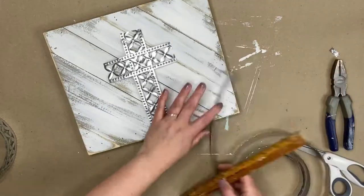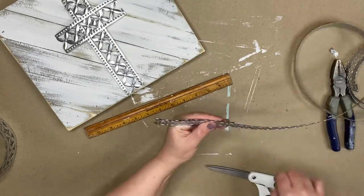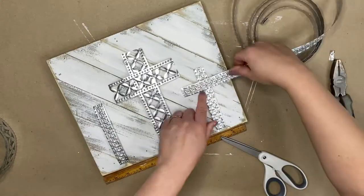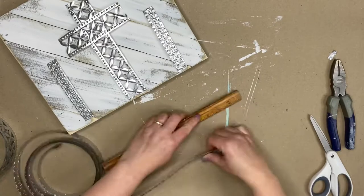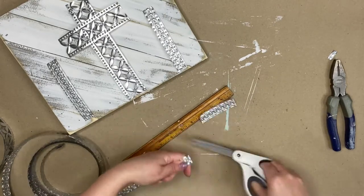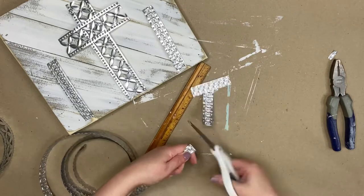As you're watching me measure and cut this ribbon, you can tell that I am doing the crucifixion cross for Jesus for Easter, and then the two crosses for the thieves on either side of Jesus's cross. Just keep in mind if you use a different size project board, make your crosses whatever size you wish.